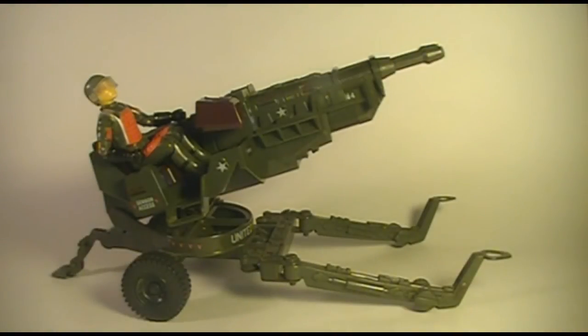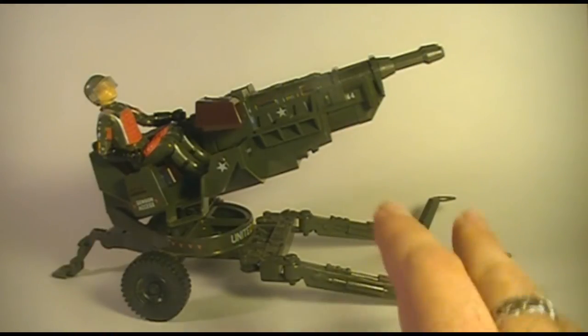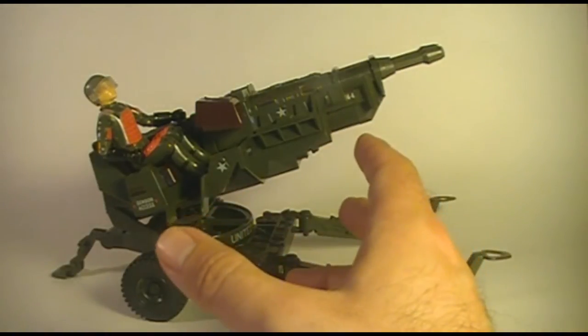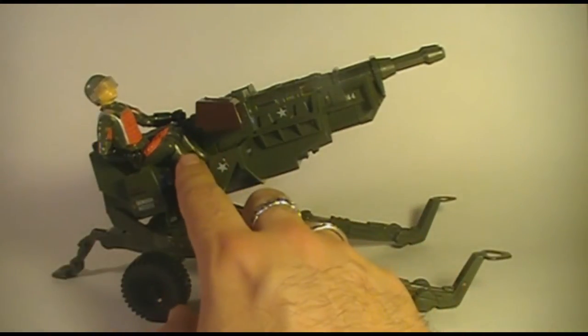Hello everybody, Hooded Cobra Commander 788 here, and I'm back with another vintage G.I. Joe vehicle and action figure toy review. After doing two helicopters in a row, I decided to come back to something completely different. I wanted to review one of my favorite small vehicles of 1982 and 1983, the HAL, the Heavy Artillery Laser, with its driver, Grand Slam.